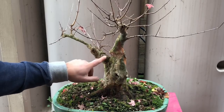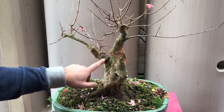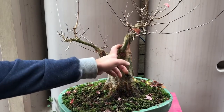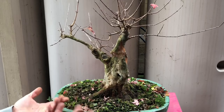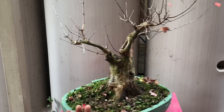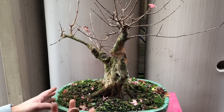You can see lots of wounds that are still healing, but they're coming along nicely. There's a big one here that's healing as well. The wounds are sealing over time, which is great as tridents do, but in the meantime I'm trying to develop the tree as well.